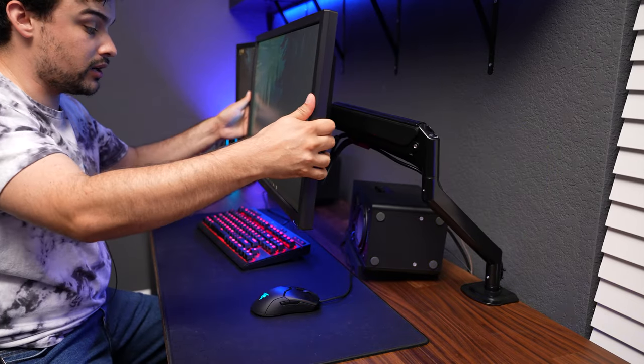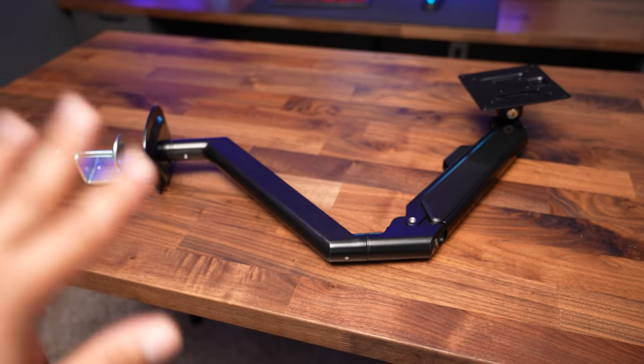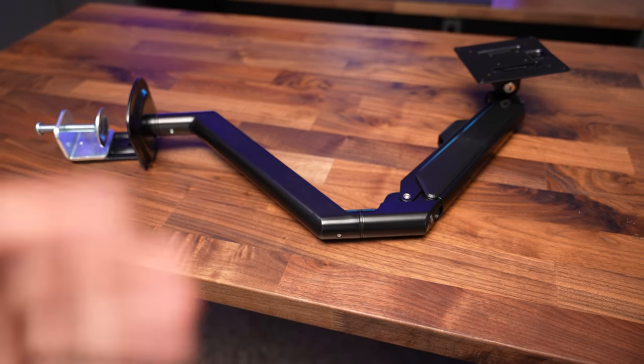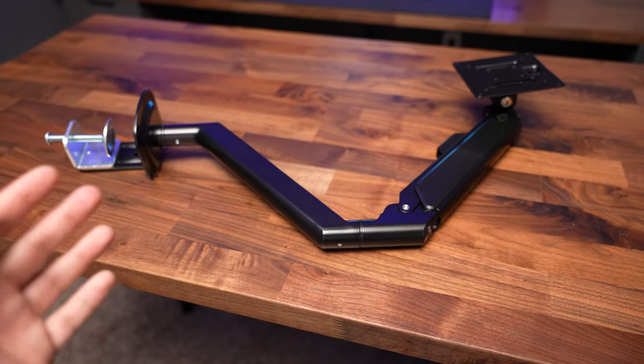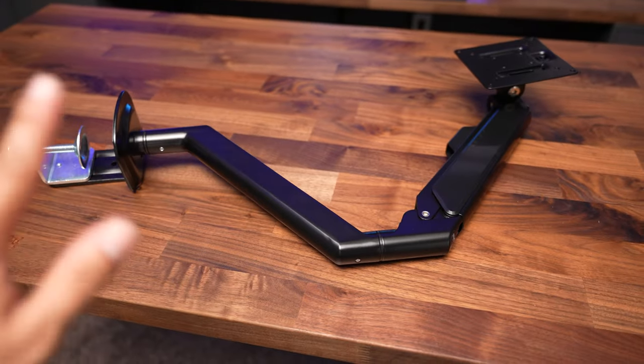You can even have your monitor positioned over your keyboard if you want. Another thing I like about these is that you don't have to drill into your wall or into your desk to set them up. So if later down the road you decide you want to move your desk to the other side of the room, you're not going to have to patch up holes in your wall.